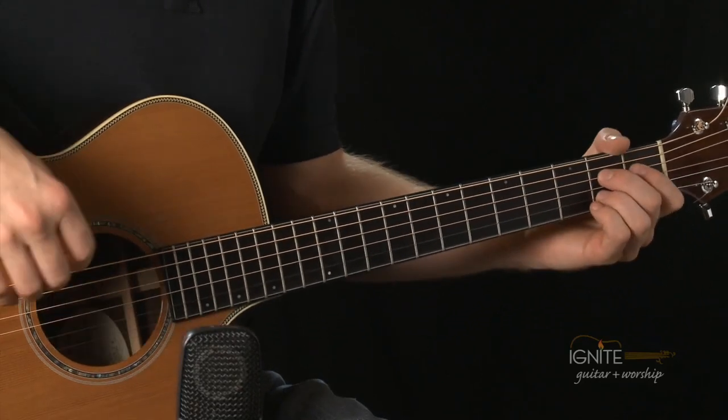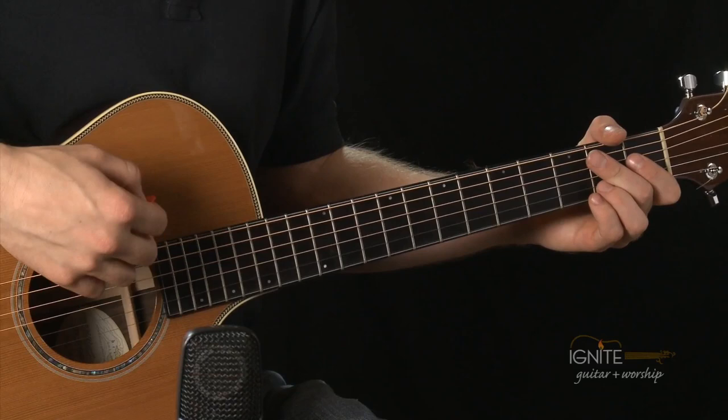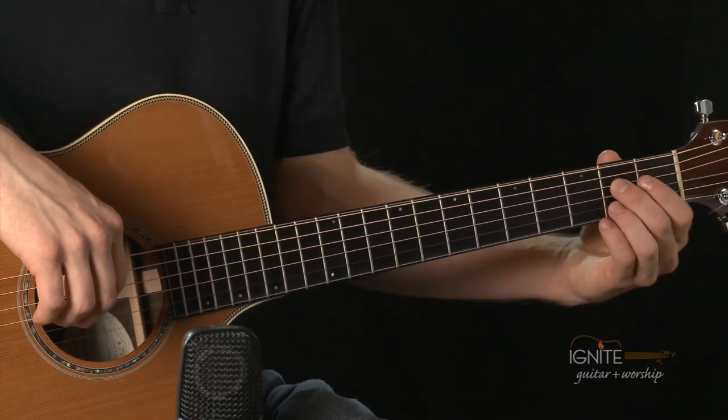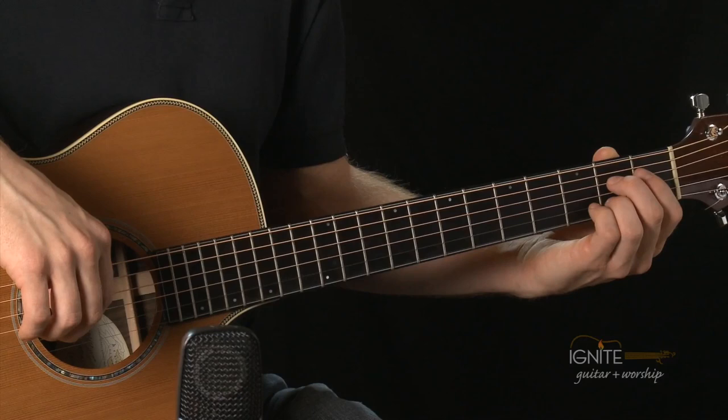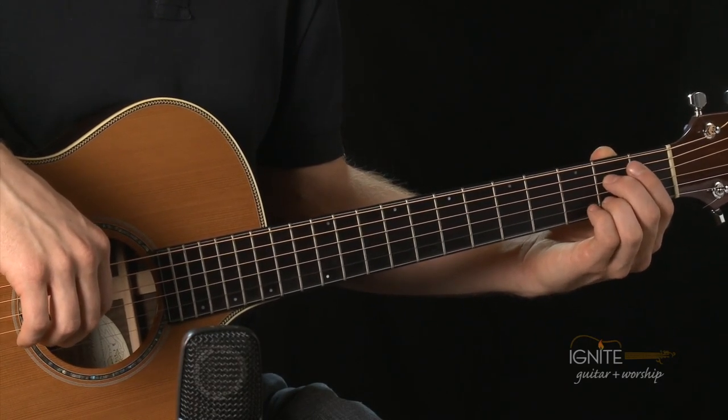We're going to play the week 6 strum pattern, which is down, up, up, up, up — one and, and, and, and. Let's play the A7 together and we'll eventually switch over from A7 to D and to G, so be ready for those chords. Let's play this A7.